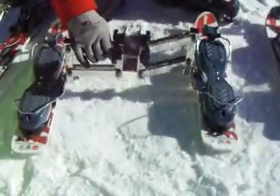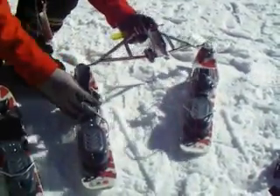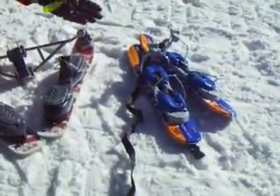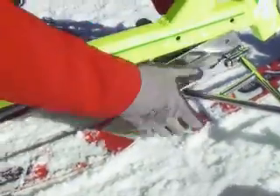This one is called the parallelogram system. As you can see, it controls a little more control of their feet. You put them in this one, and then of course the natural progression would be next to the foot ski. You have two settings; this goes in to this location.